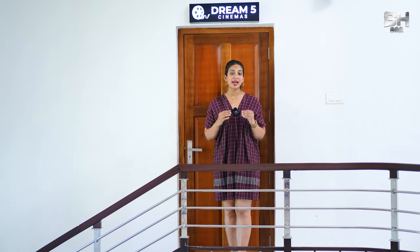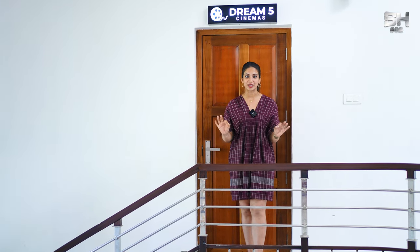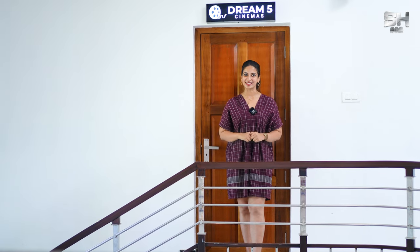Hello viewers and welcome to a brand new episode of S.H. Digital Media Global presents Theatre Review. I am Arshana Ravi, the host for today's episode. In today's episode, I will be reviewing the theatre of Mr. Santosh and family who reside at Malapura. Let's see the different specifications and technicalities that have been added to make this theatre look absolutely gorgeous. Let's get started.